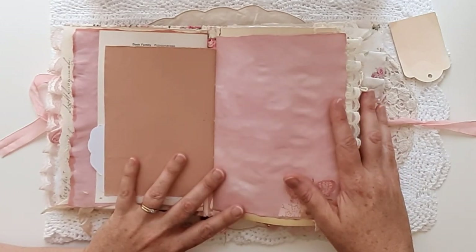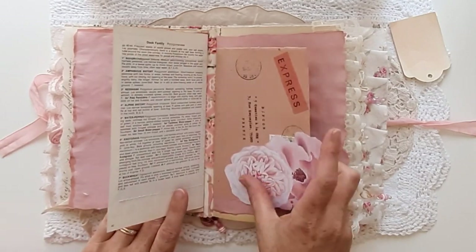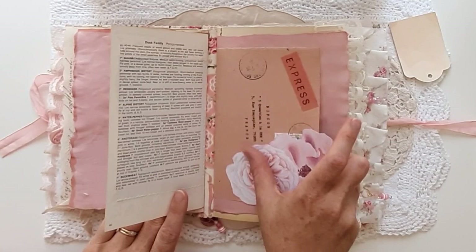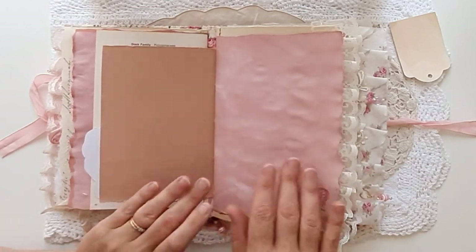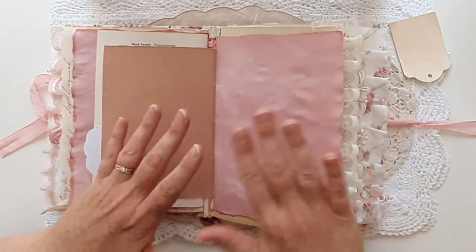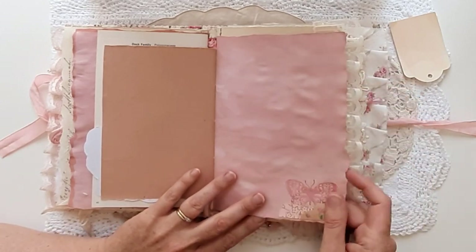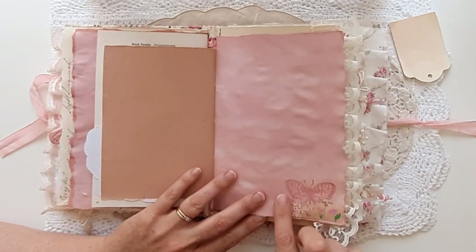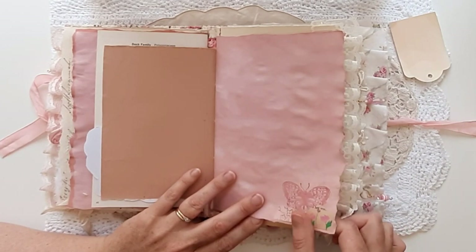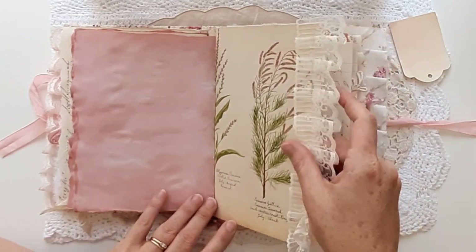She is big — four signatures, I think there's over 80 pages to actually journal on. So she's quite a big girl Posie, but still compact and slim. There's a lot going on inside. A little collage here in the corner, and a really nice lace ruffle on a book page.